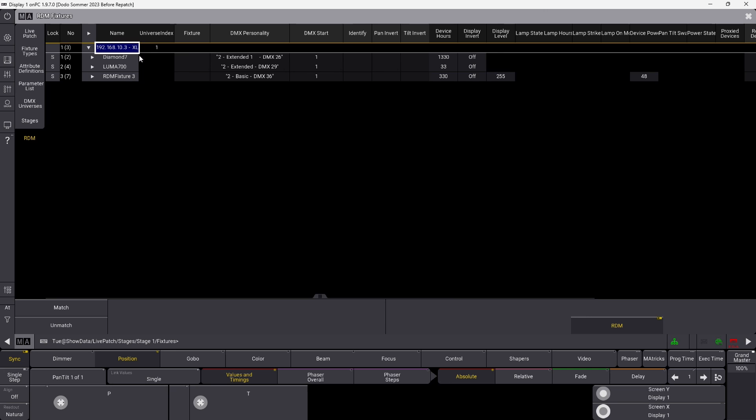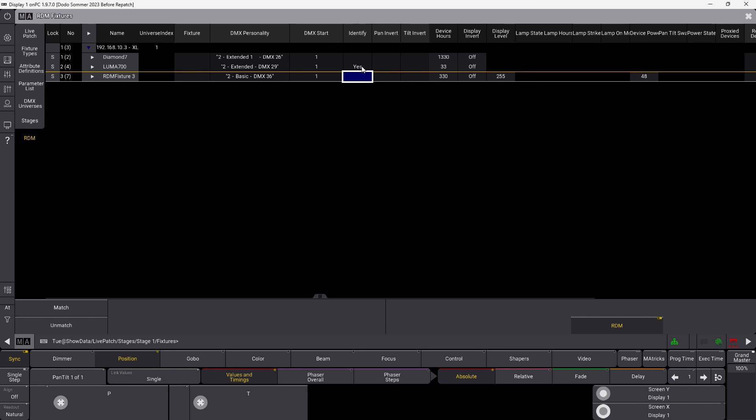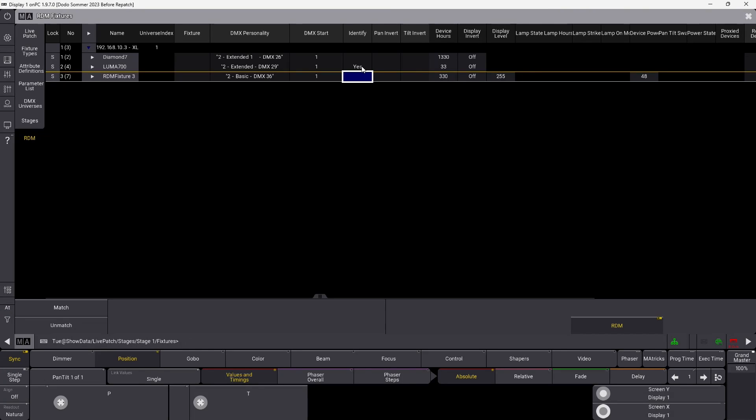Another cool feature you can do with RDM is ask a fixture to identify itself. If you have a lot of the same type of fixtures with wrong addresses or wrong modes, you want to make sure you're working with the right one. You can do that with the Identify command — if I go into my Luma 700 and set it to Identify, you can see it's now flashing in the background. If you go into the XIP and ask that one to identify itself, it's going to flip around and turn on and off. Fixtures do different things depending on the manufacturer, but it identifies itself so you can see which one you're working with.